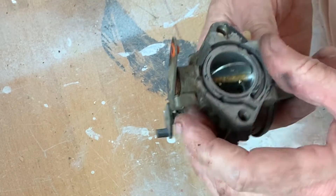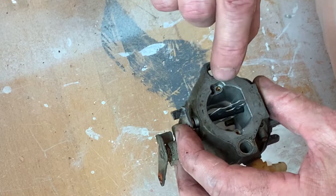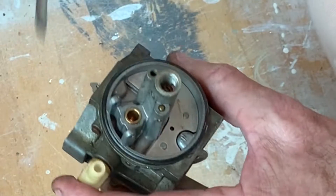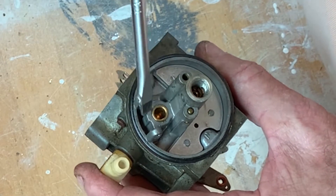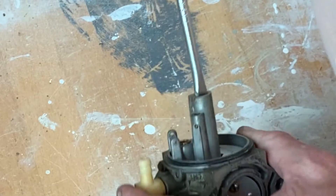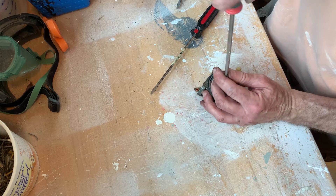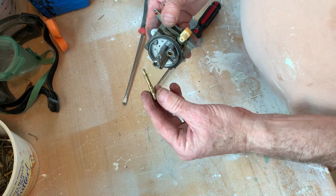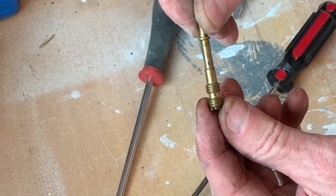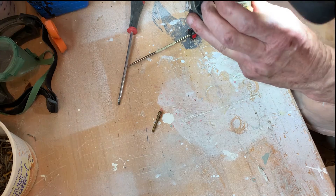I'm inspecting the carburetor and it looks fairly clean. There are some small ports here we're going to clean out. I can't see inside this one port, but it has a metal seat down there. This other one has a piece that screws out. We're going to clean all these little ports out with a small wire and make sure they're all clean. This one here looks like it's plugged already, so we're going to open all these up.